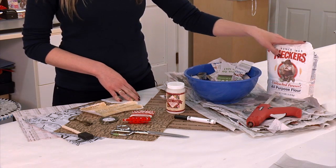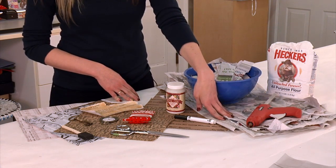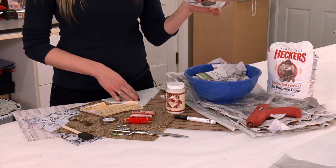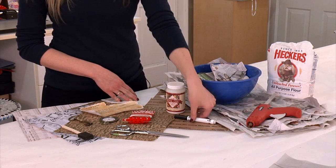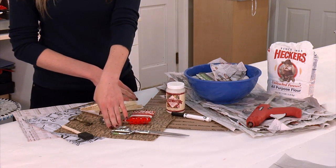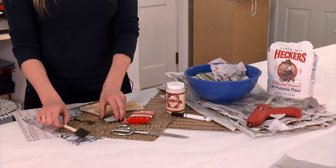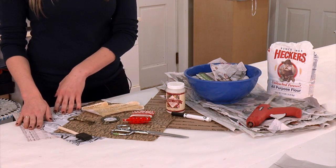For this particular project you are going to need flour, a hot glue gun, tons of newspaper, newspaper strips, Mod Podge, a marker, cardboard, scissors, trinkets, a sponge brush, decorated paper, and ribbon.